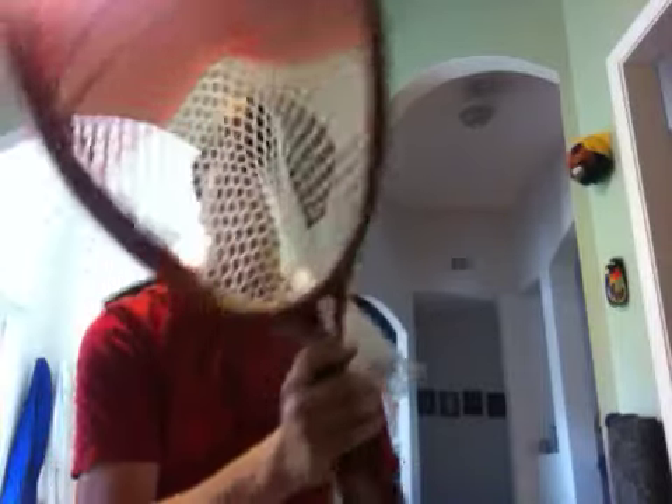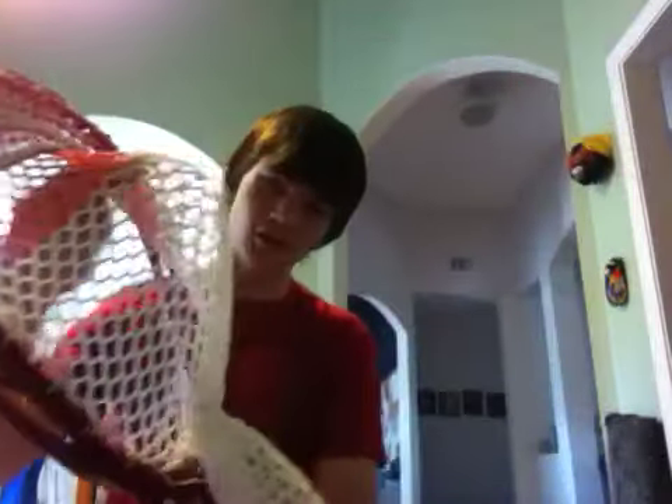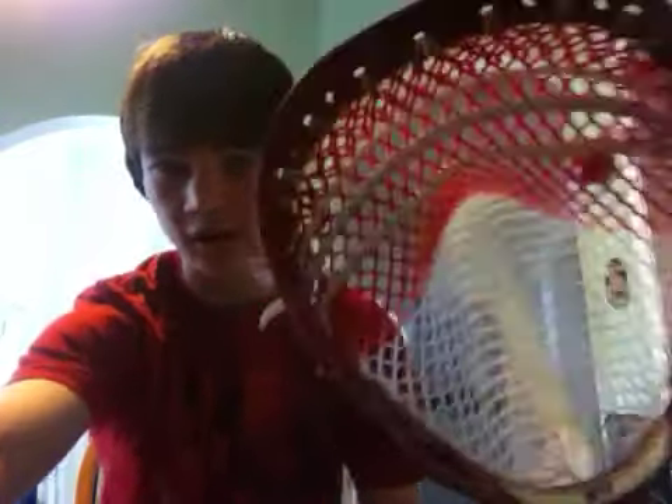And yeah, that's what's going on. So this is my pocket. I really like this one more than the other one — let me know what you think. Just leave a comment saying which pocket you prefer. Thanks for watching, take care, and have a nice day.